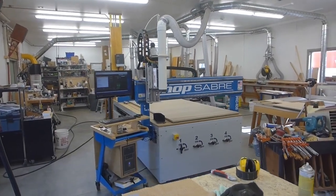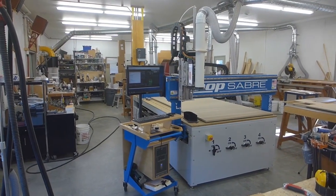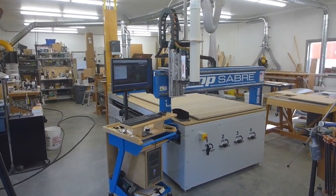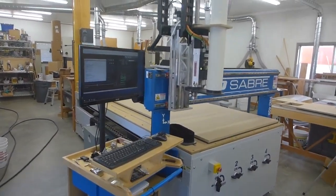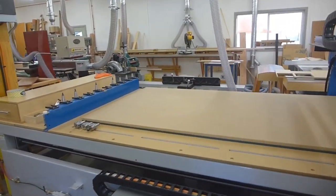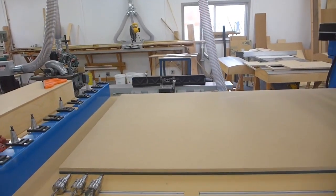Hi all, Peter here. I thought it might be interesting for some of you who have never witnessed CNC to watch how they work, and I'm pretty new to the world. I've had this machine about a year and we're going to be doing some firsts here. First of all, video for me is a new thing and cutting speakers is a new thing too.